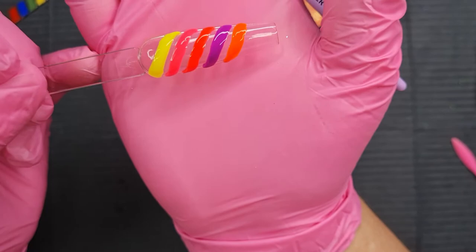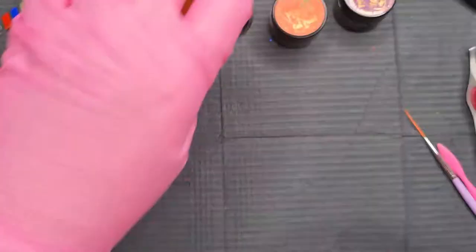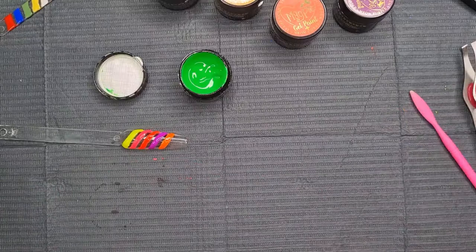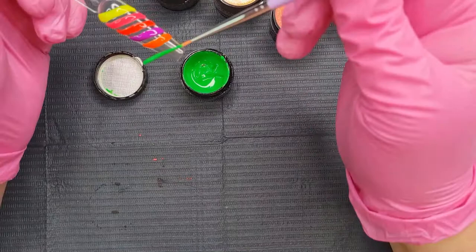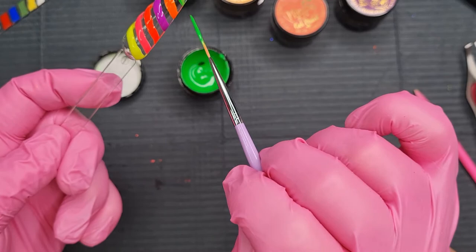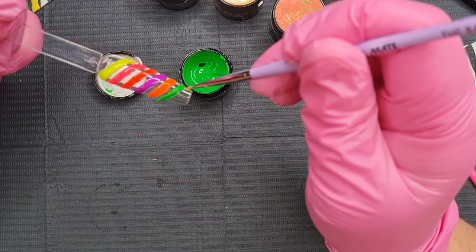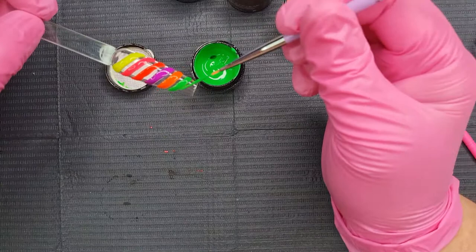We're nearly there guys, two more to go. Right, this is the green. We like — oh they're all so amazing, 10 out of 10. I cannot wait to use these. Just swatching them like this I can't see any problems. They're thick but not too thick, easy to move around, which is what you want. So pigmented. There's the green.